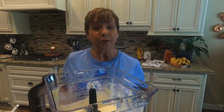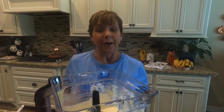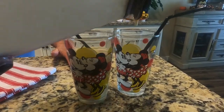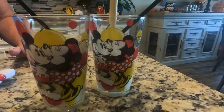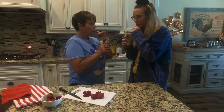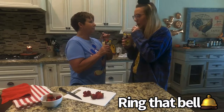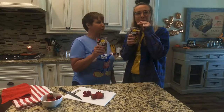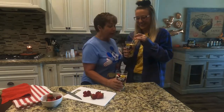Wow, it's absolutely perfect! There are several things you can do with it, so we're going to drink some of it together and let you know. All right, let's toast and taste and see what it tastes like. Perfect! Perfect, perfect, perfect Dole Whip — perfect Dole Whip for a perfect craft!